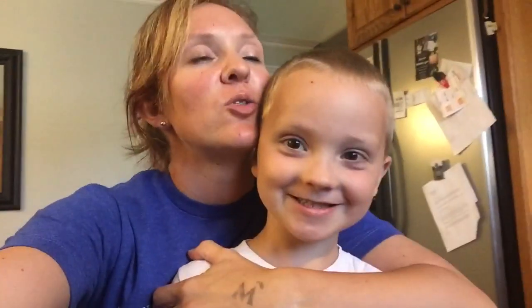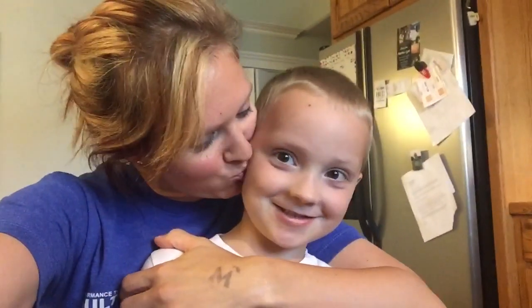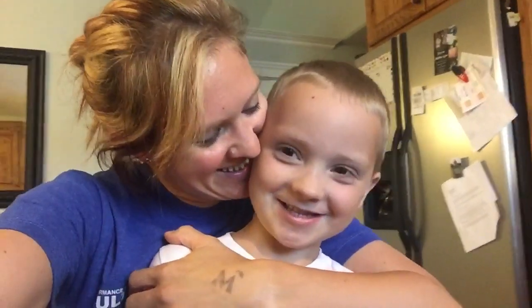Good morning, my friends! Today we have so many chores to do. Are you going to help me? We're starting the day with tomatoes.